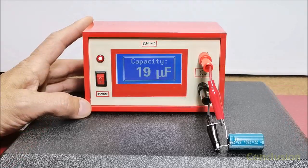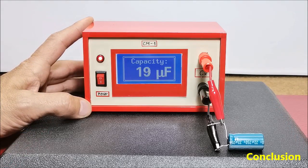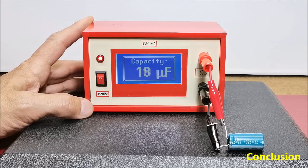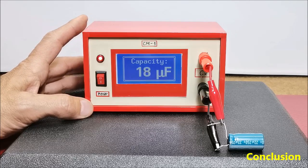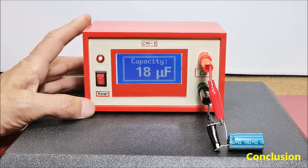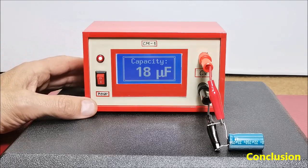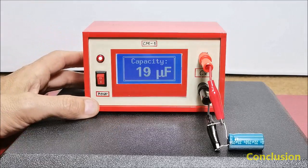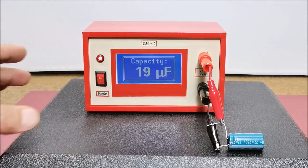Finally, a short conclusion: this is the simplest possible autorange standalone capacitance meter that you can make using only two electronic components. Even simpler, if you use the device on your desktop you only need the microcontroller and you can read the results on the serial monitor from the Arduino IDE application on the PC. Of course, it is advisable to embed the device in a suitable box with plugs so that you can make measurements more easily.